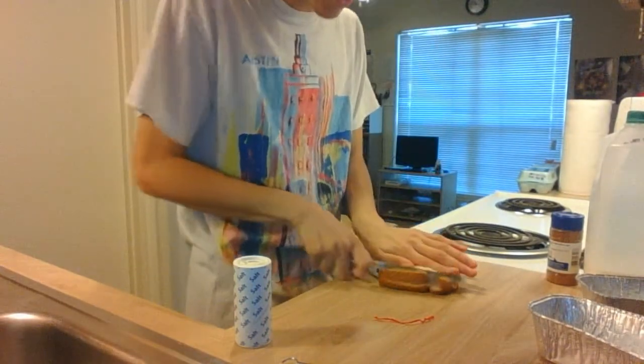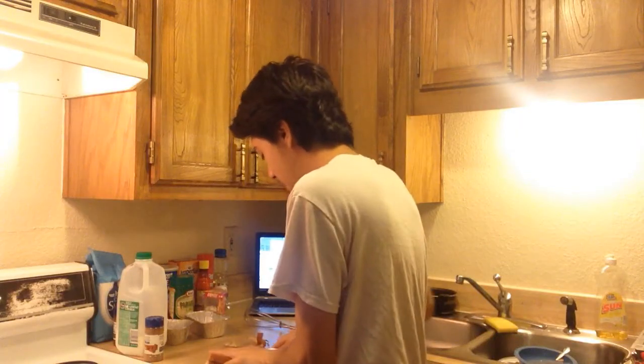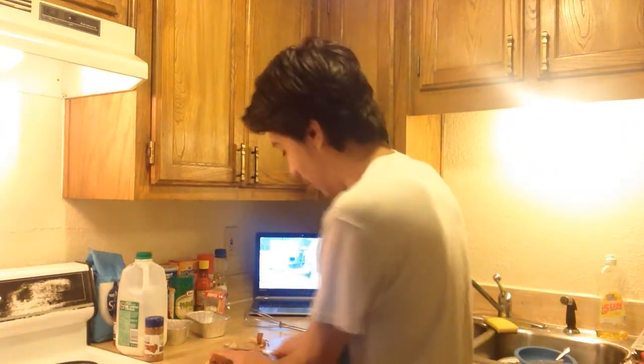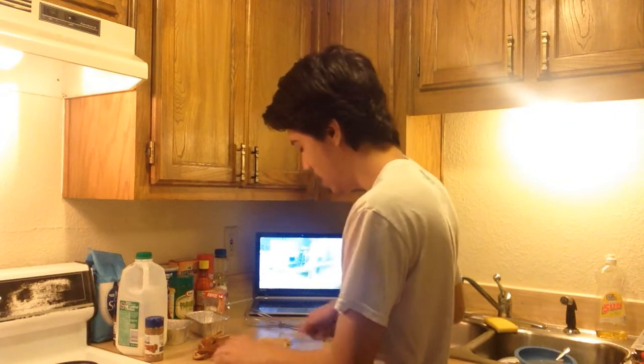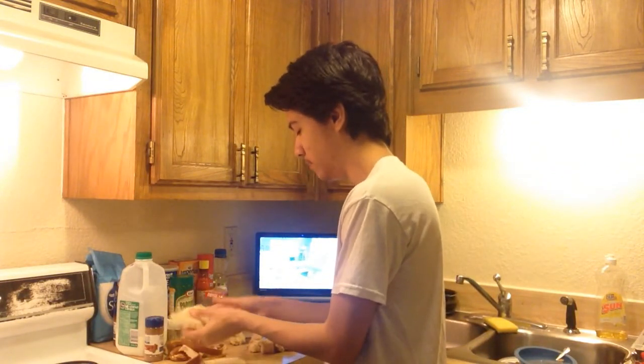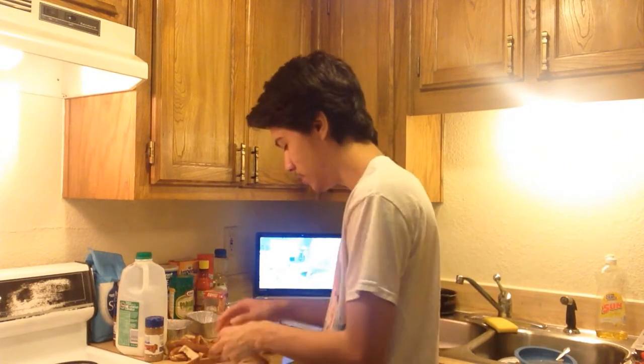Alright, so we're just gonna cut off these crusts. We're going to preheat the oven at 350 degrees. I tried making French toast once before and let me tell you, it didn't work out. They can make French toast cereal, then we can make French toast cake. I was trying to get all fancy, cutting it with knives and lumping them together — but you know what, just tear it. Tear it apart, use your hands. This is college cooking, this is what we do.